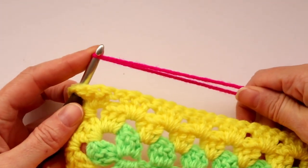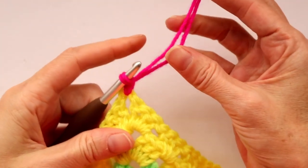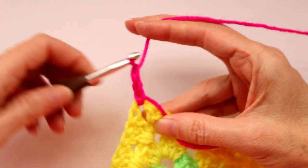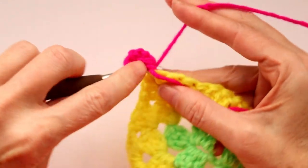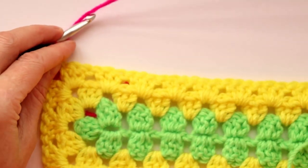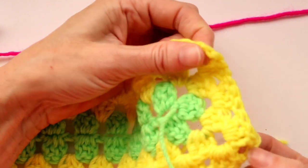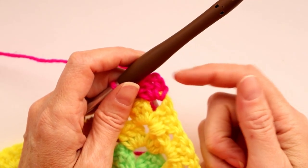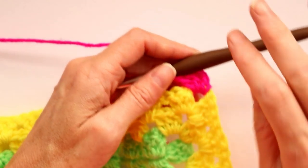Push your hook in with a loop of yarn, bring it through, slip stitch with both strands to join, and drop your tail — hold it along the side so we can work over it for a couple stitches. Chain two; if you joined a different way do a chain three. Wrap your yarn and make two double crochets into the corner space — one and two — then drop your tail. Into each space all the way around do three double crochets, and into the corners do three double crochets, chain two, and three double crochets. We don't need a stitch marker for this round because we can see the color change.